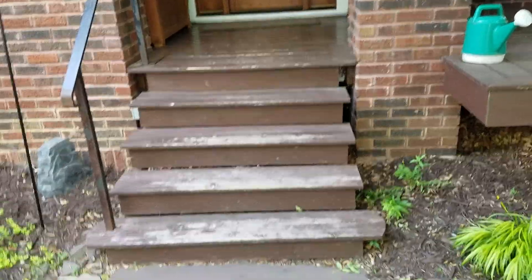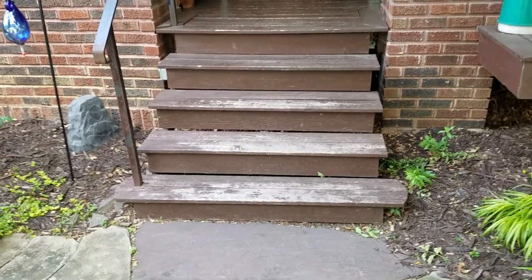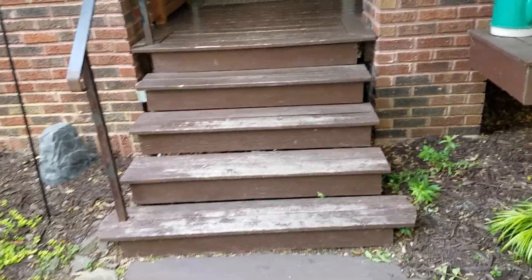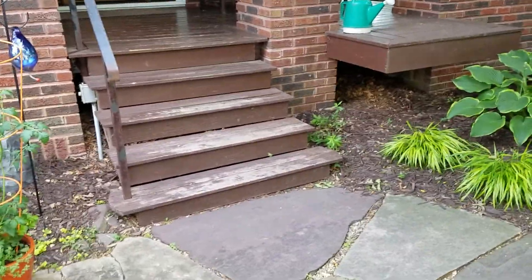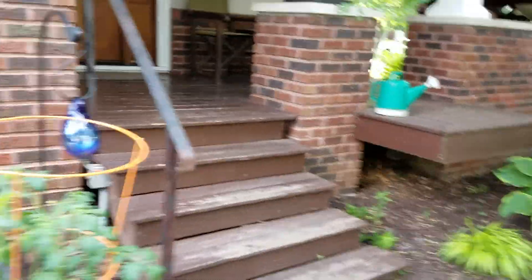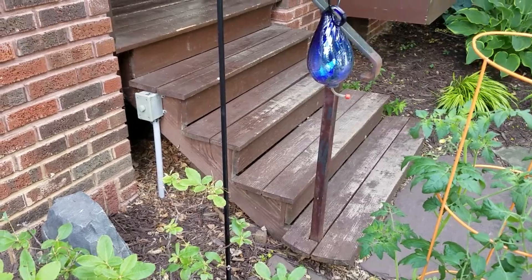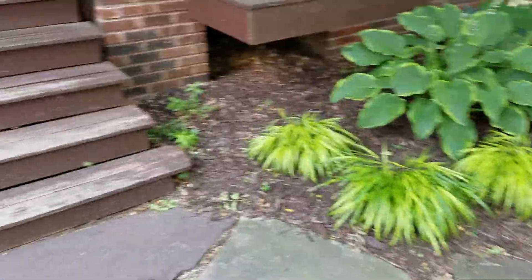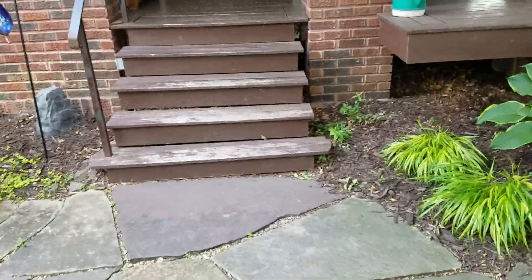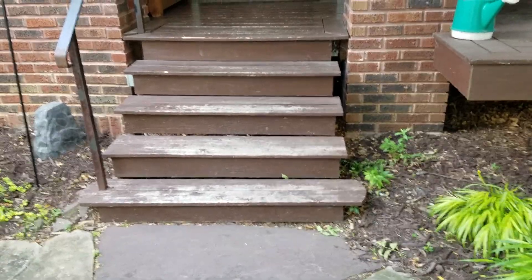We've got four risers that we're replacing — we're not replacing the top one because that's actually part of the porch. So we've got four steps: one, two, three, four. We're going to bid it as buckskin as one option, and the second option is called grayden sandstone from Origin. On the sides, we're going to have to cut the stone in half the long way, similar to the way we did it on a job last year.